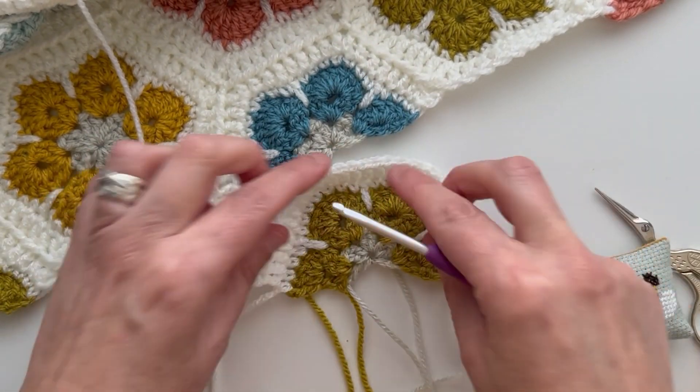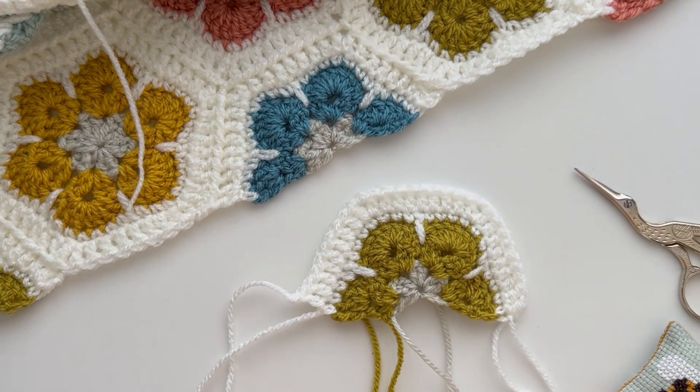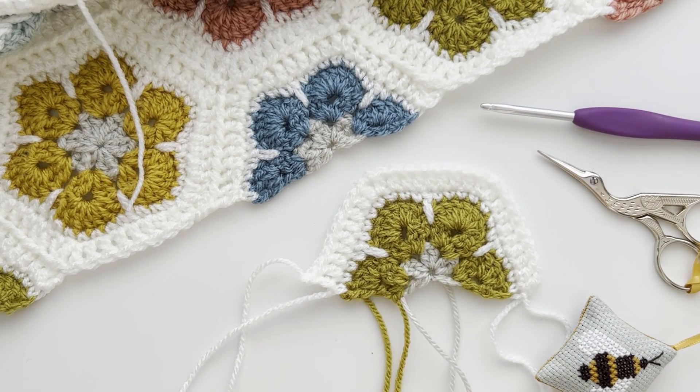And there you go — you've got your half African flower. Don't worry if it seems a little bit wobbly along that edge. Once you've got them all joined and you start doing your border or your edging, you'll find that that'll all straighten out. I hope you've enjoyed this tutorial. If you want to see more, please visit my channel, don't forget to subscribe, and follow Little Dove Crochet on Facebook and Instagram. Until next time, bye.